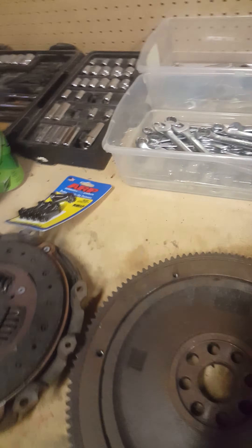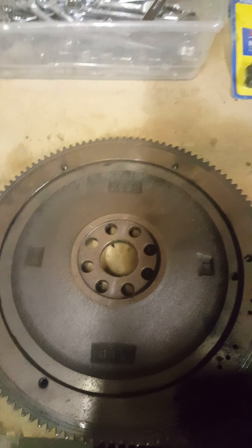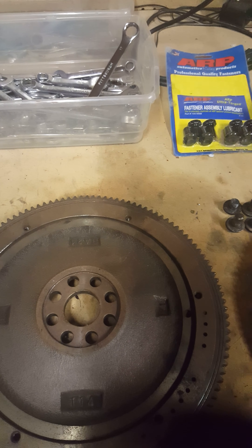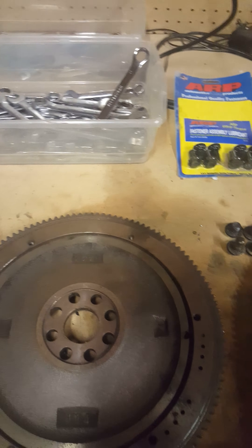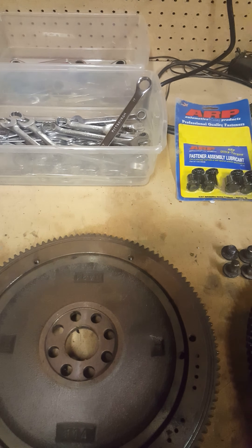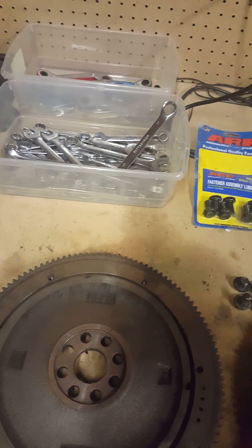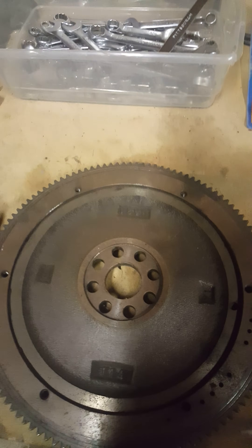I definitely recommend it if you're going to pull the engine out of the car and replace the clutch or anything like that — go ahead and spend a couple extra bucks and get the flywheel. I would also definitely recommend Competition Clutch. I initially figured it was my clutch that went out and didn't realize my bolts had broke. Anyway, thanks for watching the video, I appreciate it.